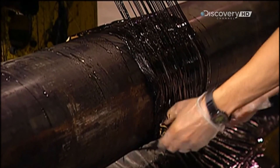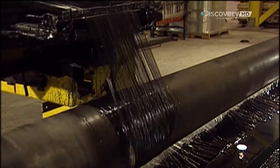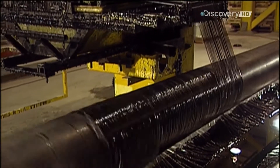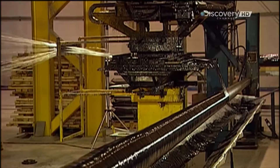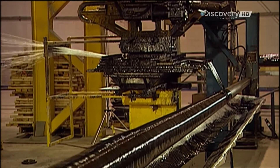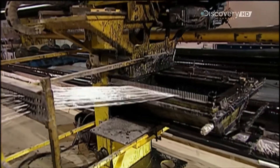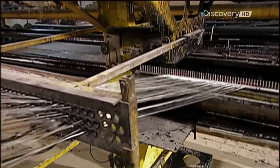Once the filaments come out of the bath, a machine called a filament winder wraps them around the rotating mandrel. The speed of rotation in relation to the speed of the winder is critical, because it dictates the angle of the fibers. The lower the angle, the more that part of the pole will be able to withstand the wind and provide constant, stable lighting. When a pole bends in the wind, the light appears to flicker.